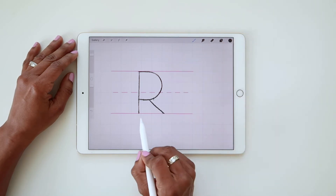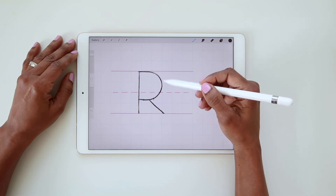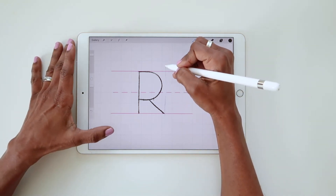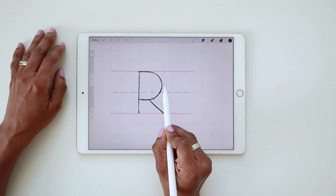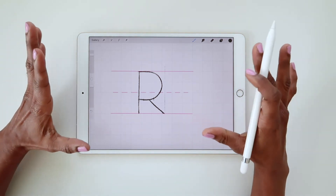The other thing you need to think about is that you want the leg to extend just beyond the bowl. So if I draw a straight line from here up, you can see that my leg ends further out than where the bowl ends. This just helps your letter feel nice and grounded.